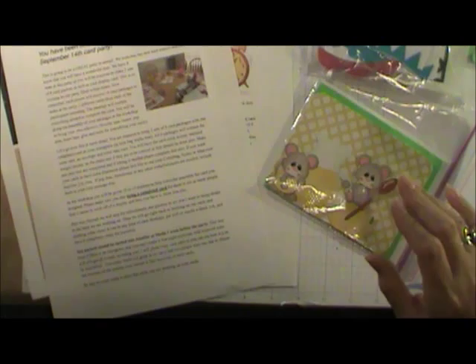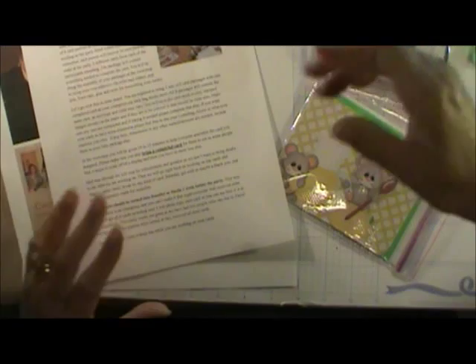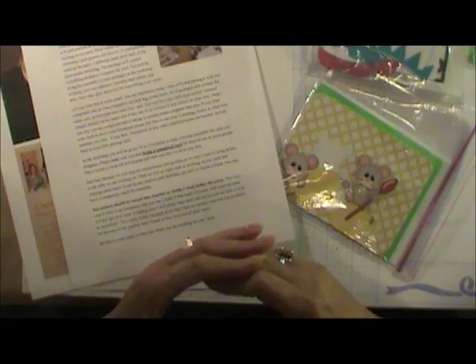When everyone arrives, each person's card packets come in a plastic envelope. As the host or hostess, you hand them out one at a time, mixing them up so you're not getting everyone's cards at once. Each person then has about 10 to 15 minutes to present their card.